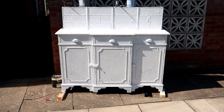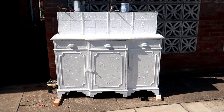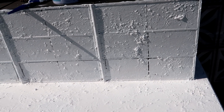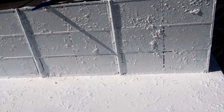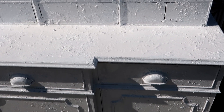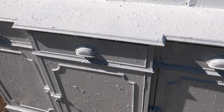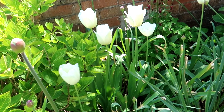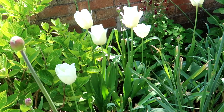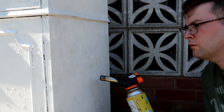Once it was fully painted it was looking very stark and very white but starting to go in the right direction of what I was looking for. Unfortunately with this being an oil based product the drying time is a lot longer than a water based product, but once it was finally dry it was time to move on to the extreme distressing.